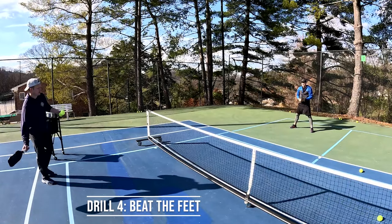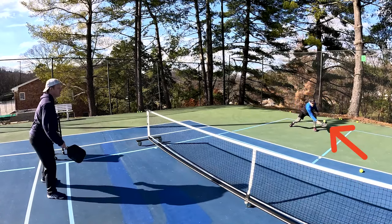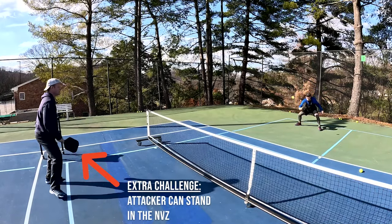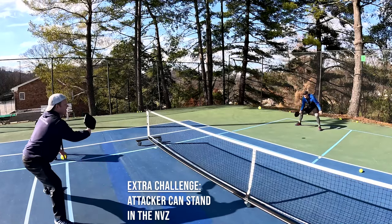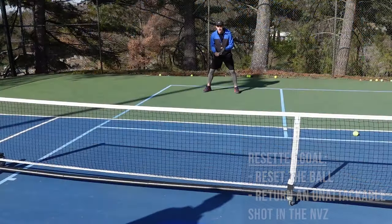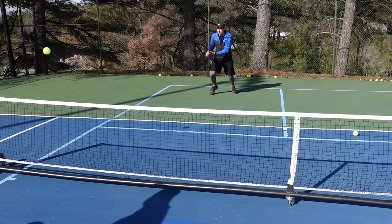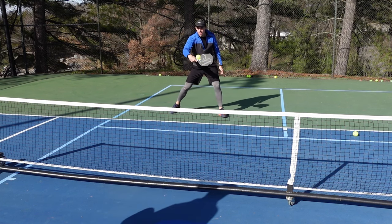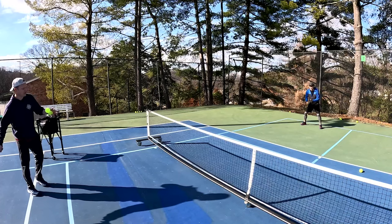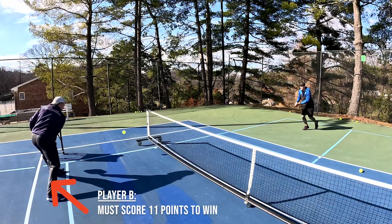Drill number four is called Beat the Feet. This drill is incredibly helpful if you're having trouble with the transition zone. One person stands a few feet inside the baseline while the other person attacks down at your feet from the non-volley zone. The reset player is trying to hit unattackable shots that bounce inside the kitchen. A gamified version is playing out the point — the person in the transition zone is trying to make their way up to the kitchen while the person at the net is trying to keep you back. The first shot is normally cooperative, but then you play out the point. Player A is trying to get to seven points while player B is trying to score 11 points.